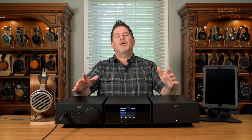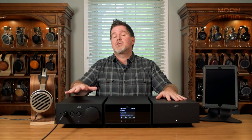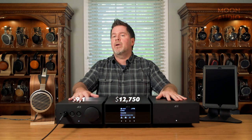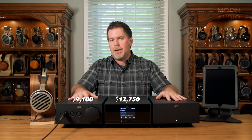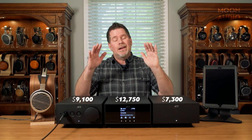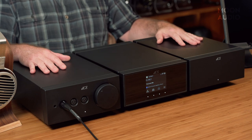So Drew, what does all of this cost? Well, incredible technology and incredible sounding equipment doesn't come cheap—and no thanks to the pandemic, part shortages, and price increases. We're looking at $12,750 for the Lina DAC, $9,100 for the Lina headphone amp, and $7,300 for the clock. I know that's a lot of money, but this is an endgame setup—it is that good.